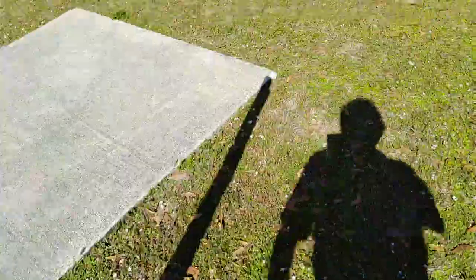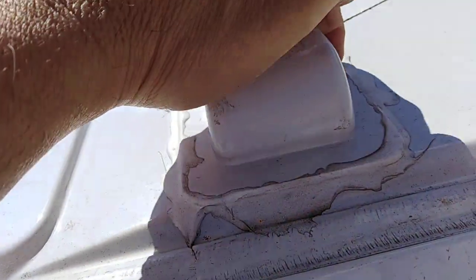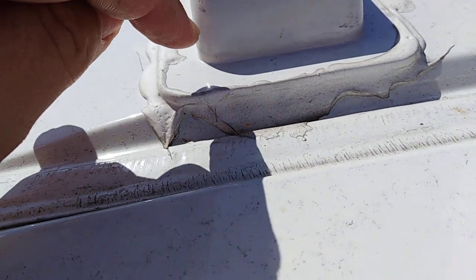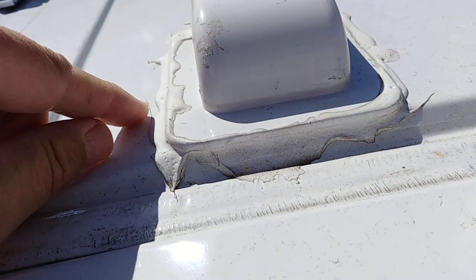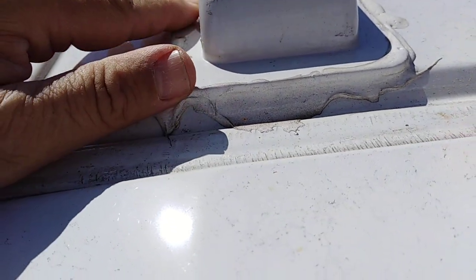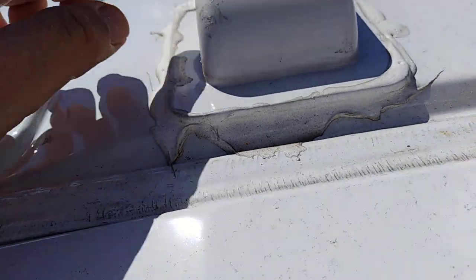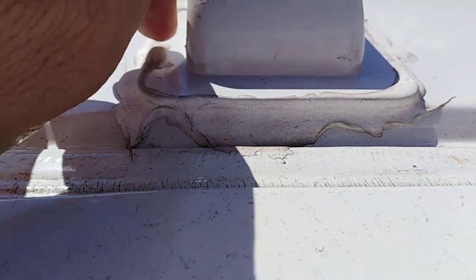I never felt secure about it, so I'll show you guys what I did do. This has a flange, and all I did was use 3M VHB tape on it to secure it, then I sealed it to keep the tape from degrading due to sun and exposure. I think it's worth the money for this, and I'll include the link of what I bought.